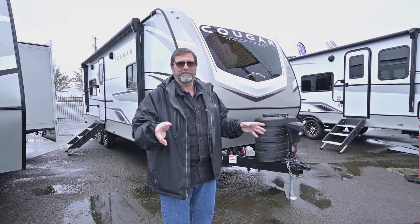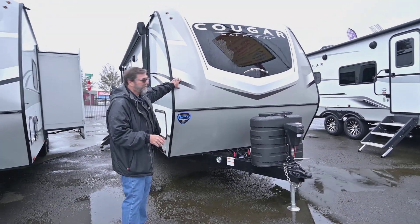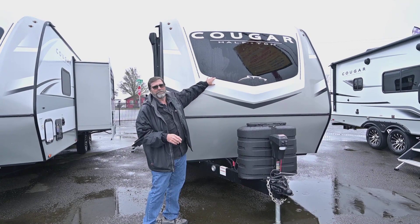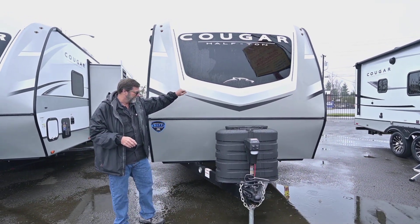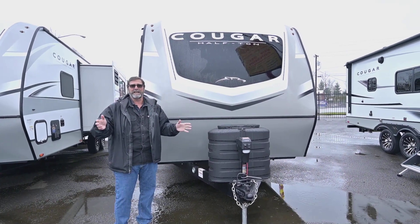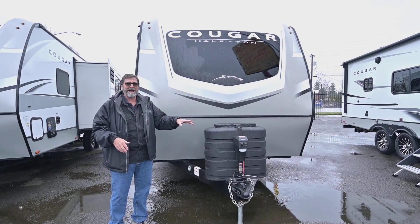Let's take a quick look around the exterior. The first thing I want to show you is that we have a full cap on the front and this has a nice window in the front, which is really going to change the way it feels inside the bedroom. We've got the big propane tank so if you're going to stay dry camping for a while you can have a nice long stay. Of course, power jacks are on it too.